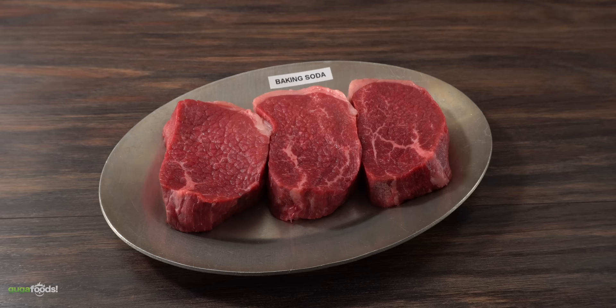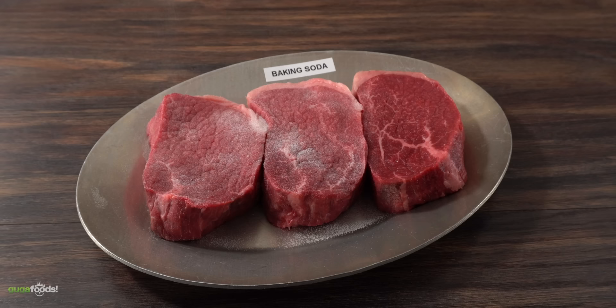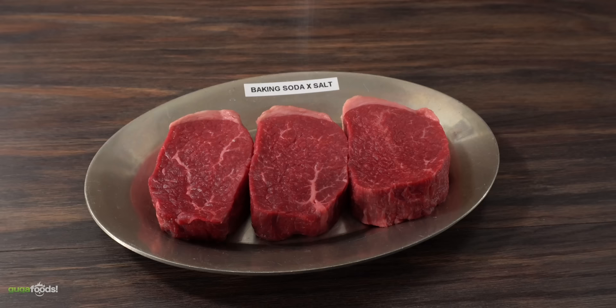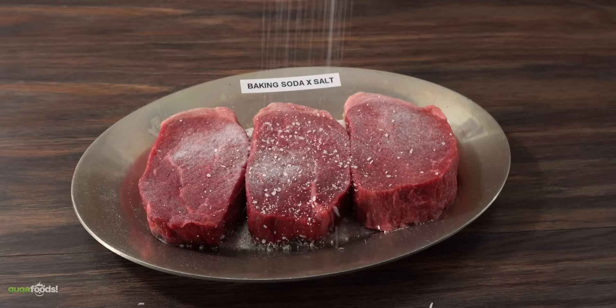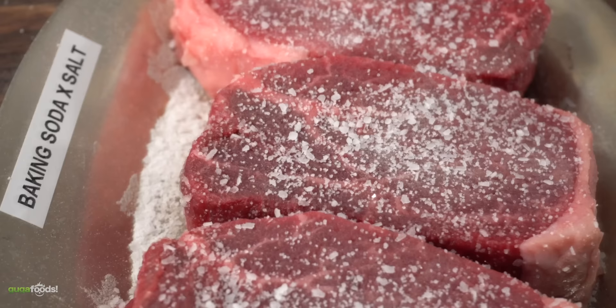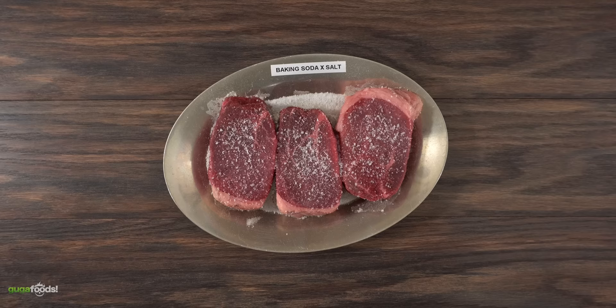For the baking soda steak, I did the same exact thing but instead of using salt I only used baking soda. I ensured the steak was nicely covered without overdoing it — we don't want to put 15 pounds of baking soda on it. I added it to both sides; a nice thin layer is the way to go. Now the only thing left to do is leave this one in the refrigerator for four hours. For the next one, we combine both — I first added the baking soda, then salt. The moisture that comes out because of the salt will mix with the baking soda and through osmosis will penetrate back into the steak. Is this going to have better penetration than baking soda by itself? We're going to find out soon. Into the refrigerator for four hours.